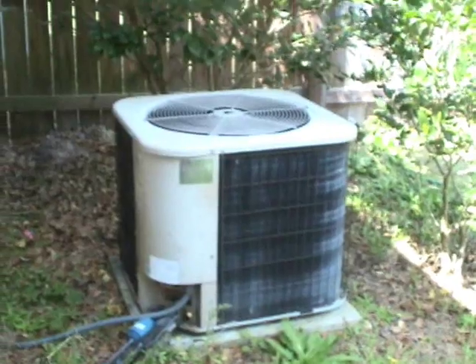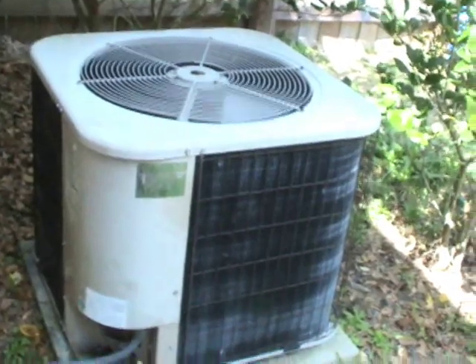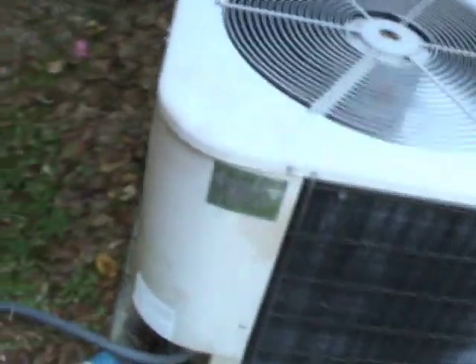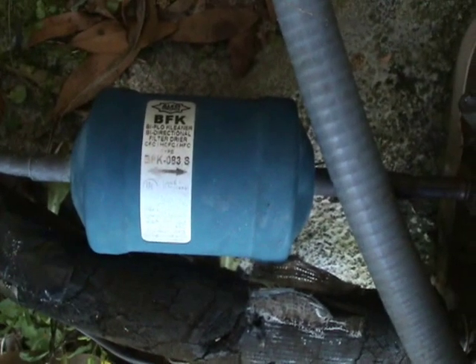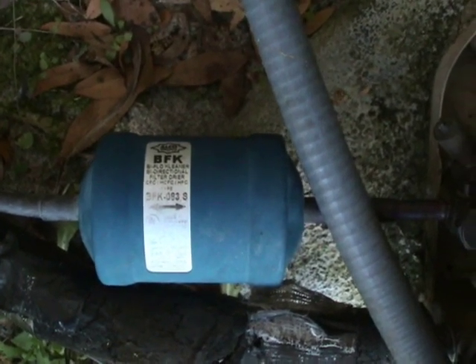Enough of the commercial stuff. Now let me show you a typical residential heat pump. Here is my own heat pump at home. Let's look to see what is different from a straight cool and a heat pump. For starters, the liquid line filter dryer always has to be bi-directional if it's in the liquid line. Looking down into my condensing unit, you'll see the workings of the heat pump.